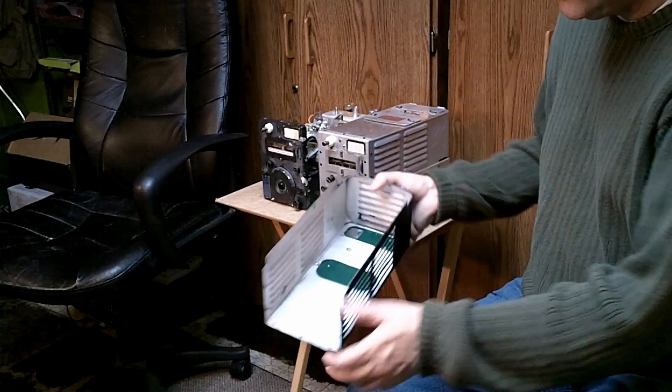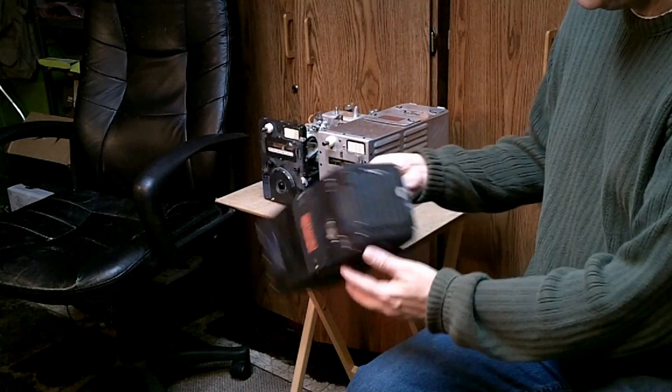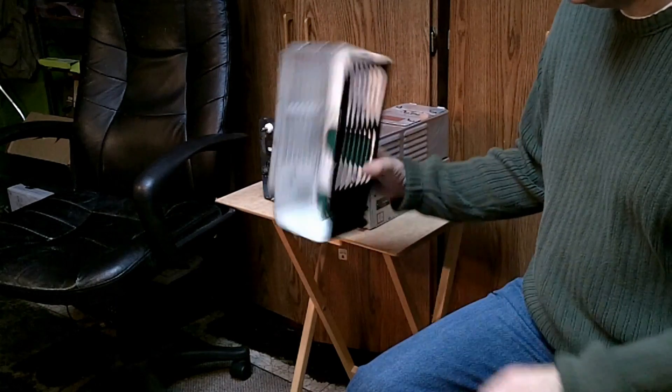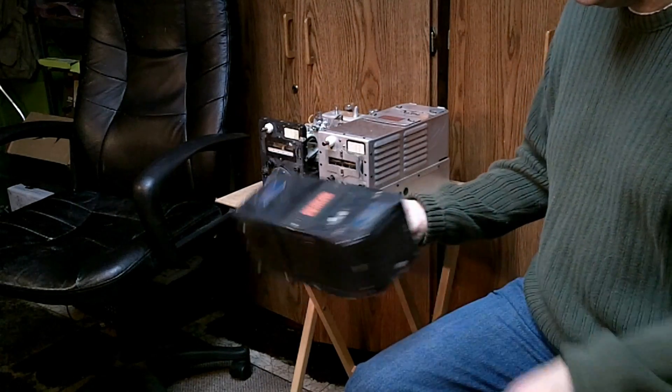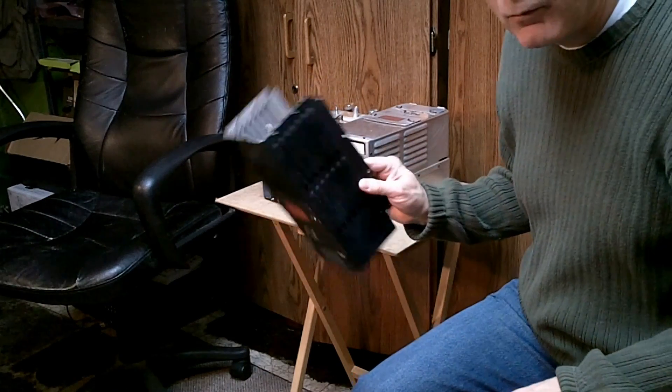The top cover is lightweight aluminum with louvers for ventilation — very simple, very light construction, characteristic of high-quality lightweight American construction in World War II.